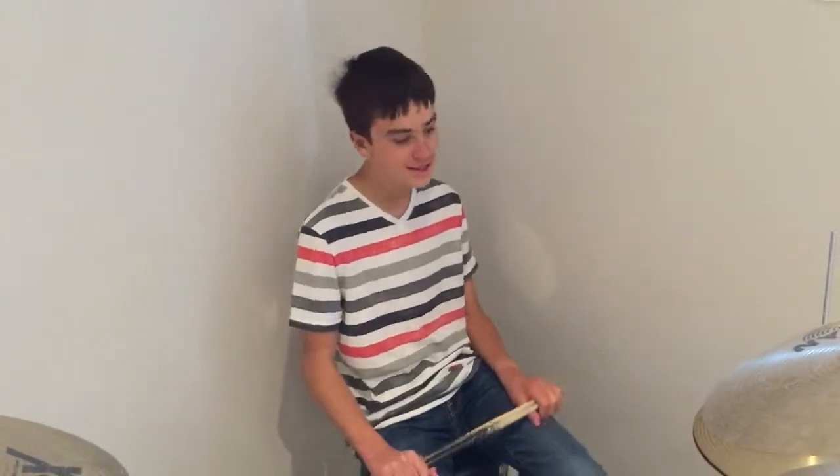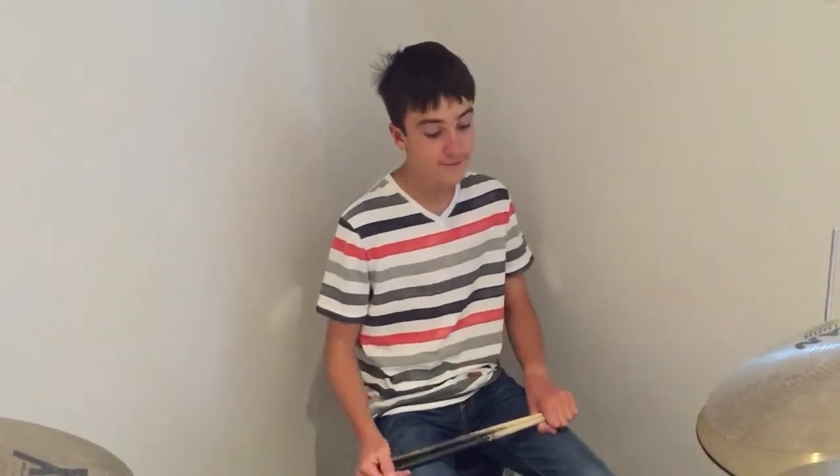Hey, it's Hunter. Today I'm going to be showing you a cool, easy, fun beat on the drums. I love this beat.